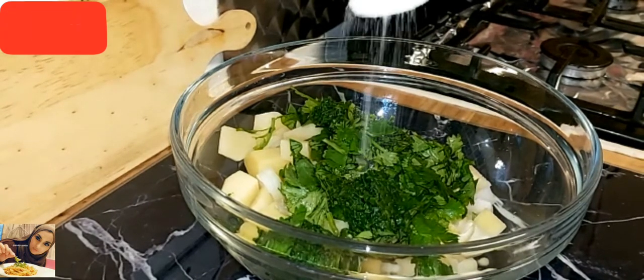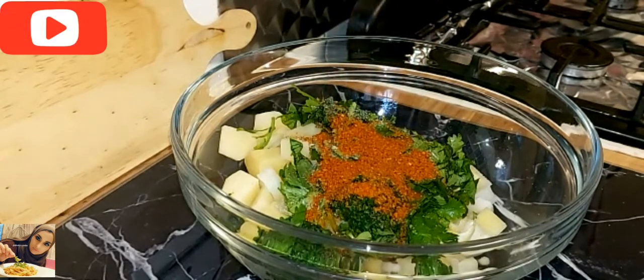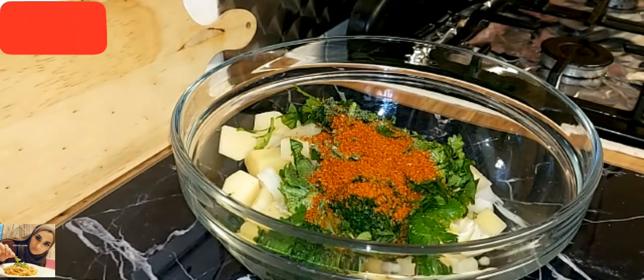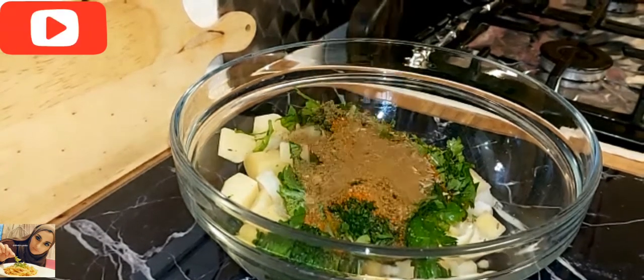A teaspoon of salt, a teaspoon of red chilli powder, half a teaspoon of whole cumin, and a teaspoon of garam masala.